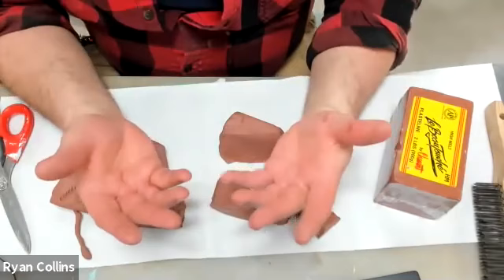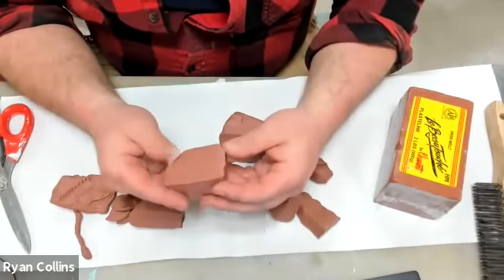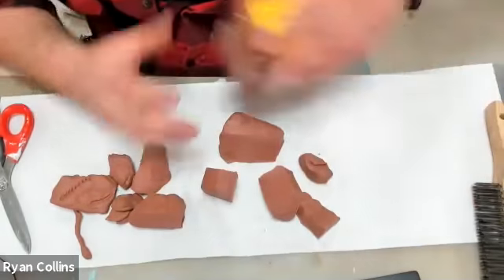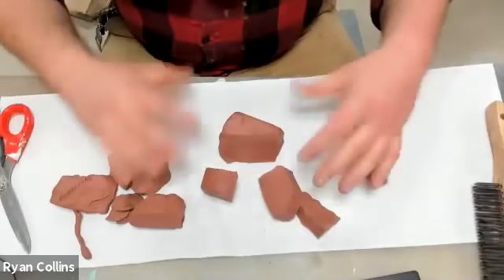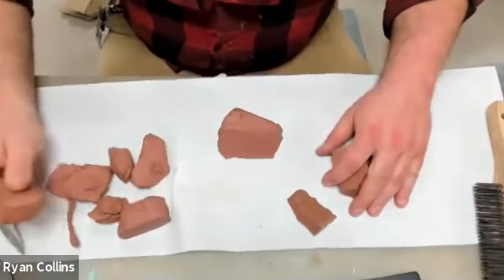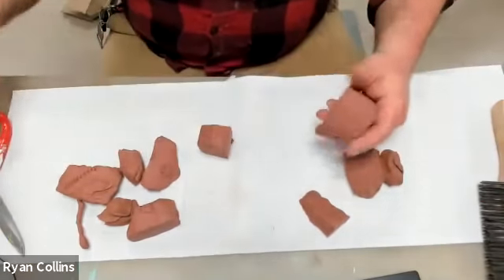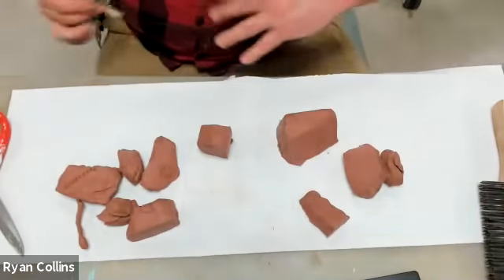Cut it up into chunks. This will stain — the red in this comes from iron oxide, basically rust. So be wary of that. As I'm working on the table here, it does transfer a little bit of the red. It's not terrible, but just like anything else, don't wear anything you actually like when you're working with it.